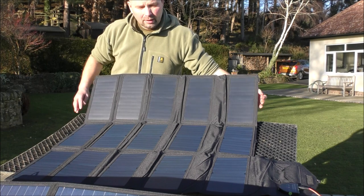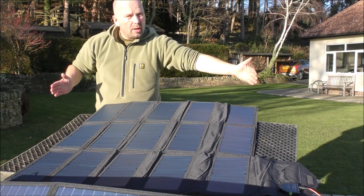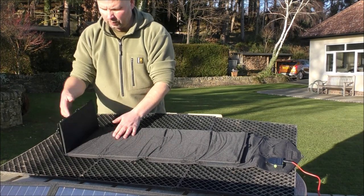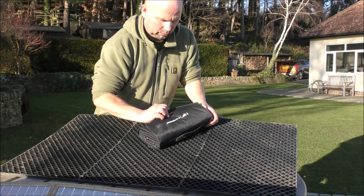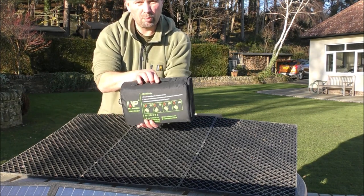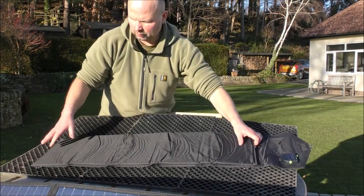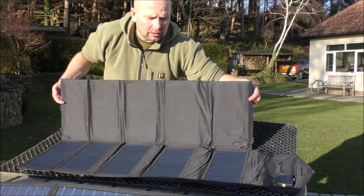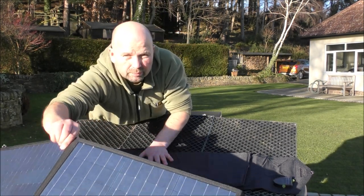Here's the multifolding panel. When it's opened up it's pretty big — about a metre square, roughly three foot square. And it just folds up like that — really, really compact. Just an added level of convenience, although the output from this isn't anywhere near as much as the output from your standard panel.